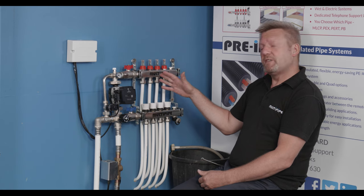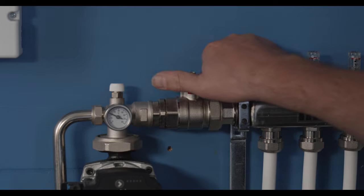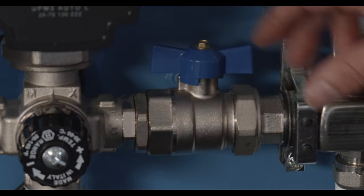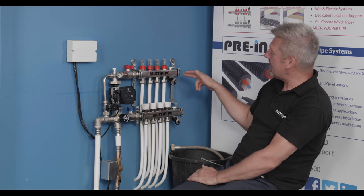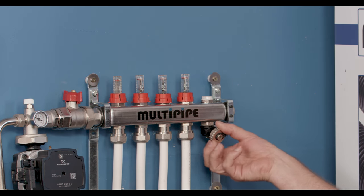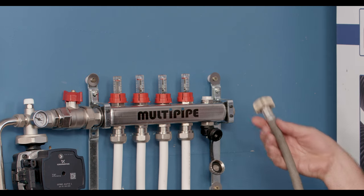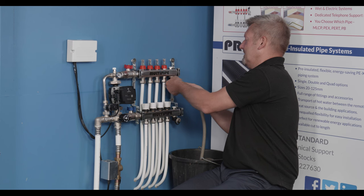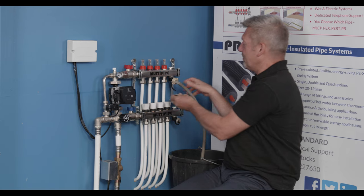We're going to work on this particular four port Multipite manifold. We're going to start by isolating the manifold — turning off the flow and return ports — and then we need to depressurise the manifold. We'll do that using the filling vent point at the end, unscrewing the cap and discharging it into a bucket. I'm just going to attach a hose pipe on the end and depressurise the manifold into this bucket here.